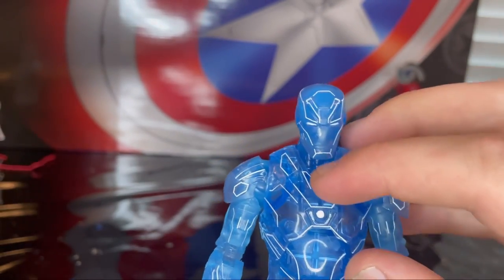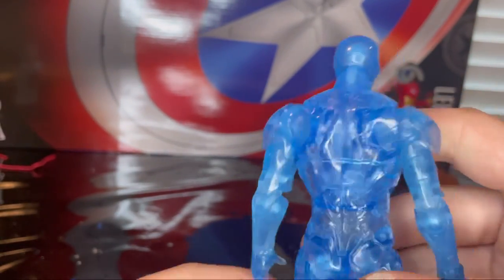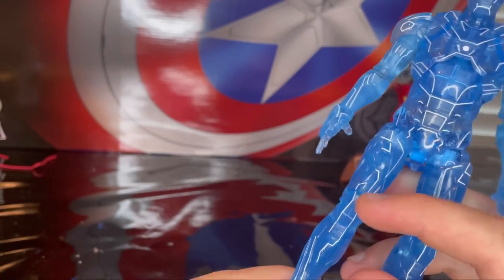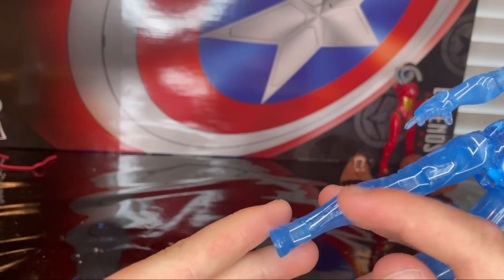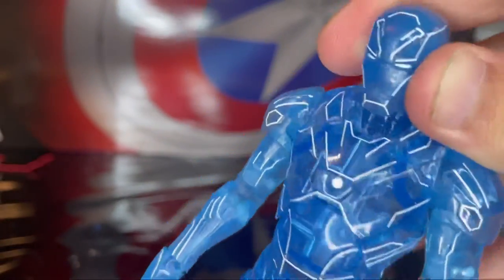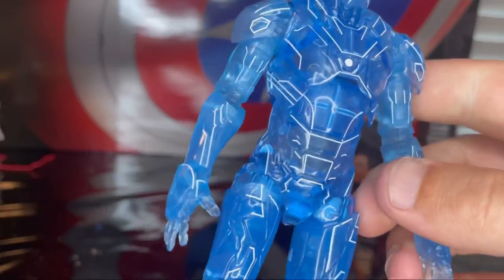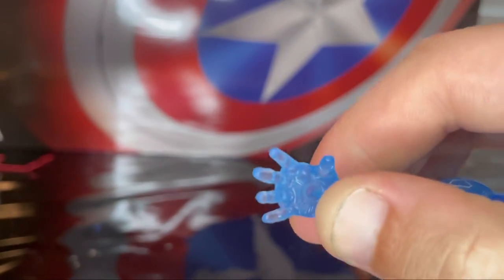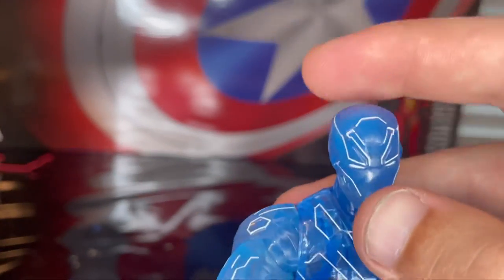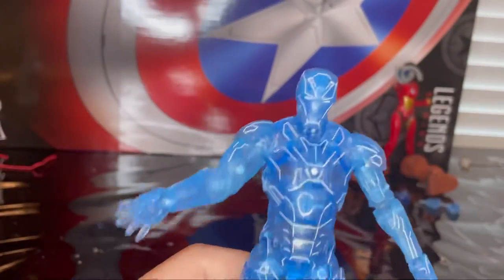The figure is completely transparent blue plastic with white outlining across the edges on the front — around the chin, abs, knees, legs, thighs, shins, and front of the foot. The same detailing is on the other side with crisp lines on the shoulders, biceps, forearm, and hands. Each hand has the repulsor blast effect hands. The eyes are white and the arc reactor is completely whited out. There's not a whole lot of detail to go over.